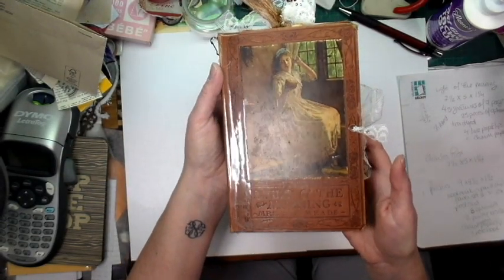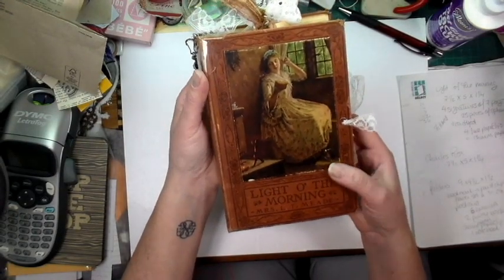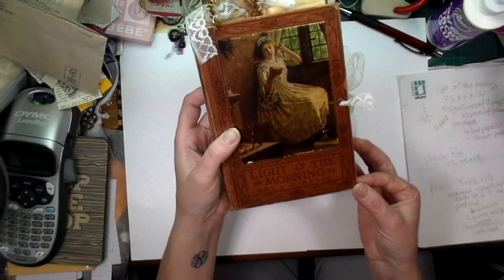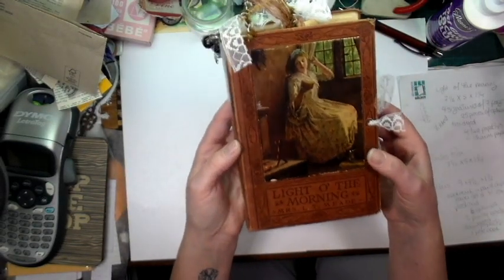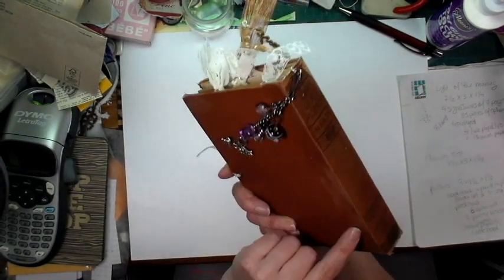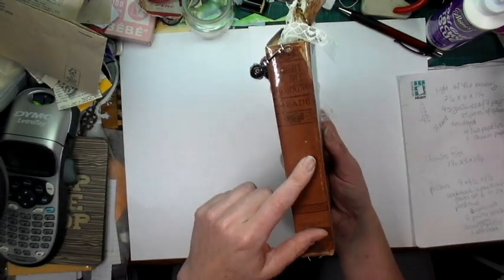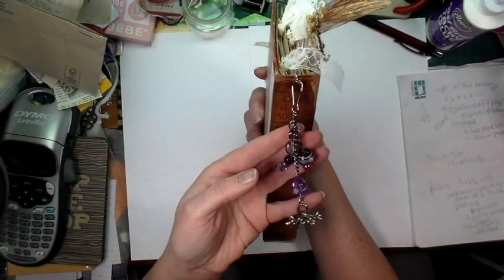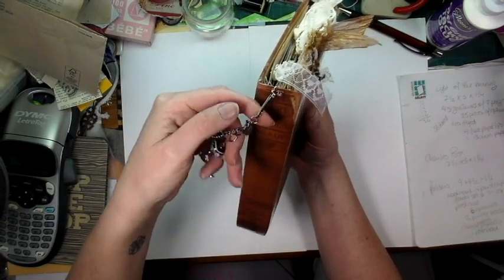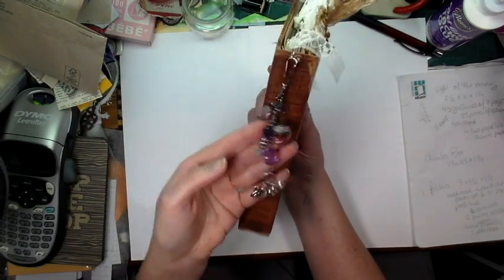So I made this journal with an old book called 'Light of the Morning' by Mrs. L.T. Mead. I really wanted to keep the spine and the way it looked — I love the vintage look of it — so I put some book tape on it to make sure it would stay and not be broken. This is the type of tape that libraries use. I've made a charm to put on the spine, put on a little ring so you can remove it if it annoys you, but I think it's very cute with this book.